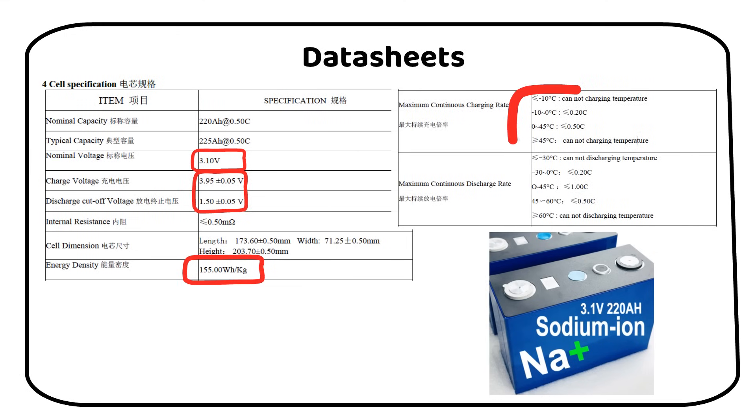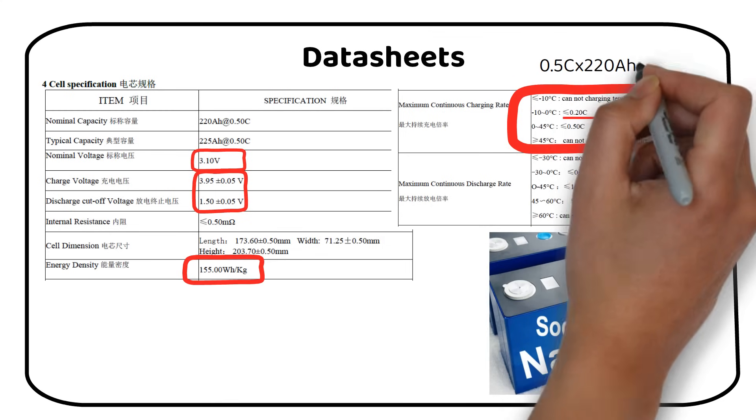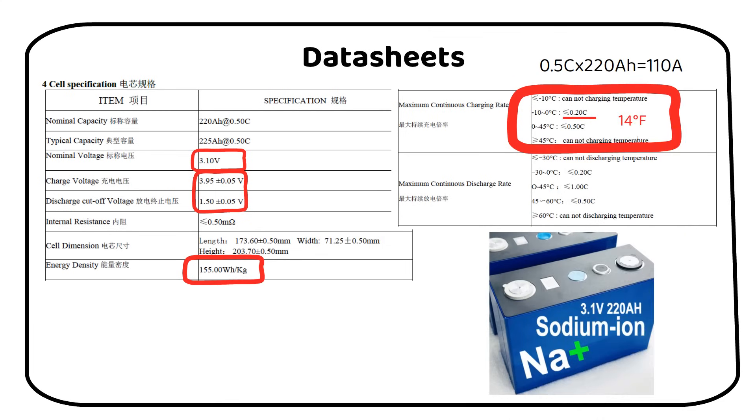The battery can be charged from minus 10 degrees Celsius or 14 degrees Fahrenheit, but at a lower C-rate of 0.2. This makes this battery unique, because lithium cannot be charged below freezing. Standard charging happens at 0.5C. C-rate is the amount of current you can charge or discharge a battery with. In this case, you can charge with 110A. Fast charge happens at a C-rate of 1, which is 220A.